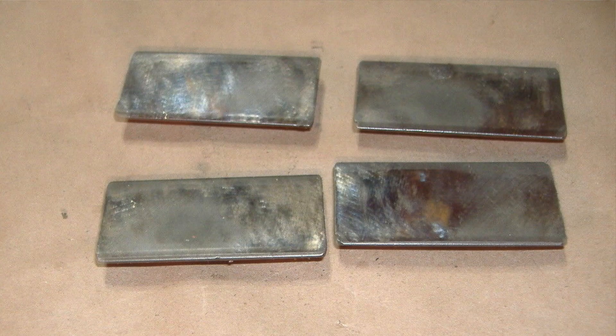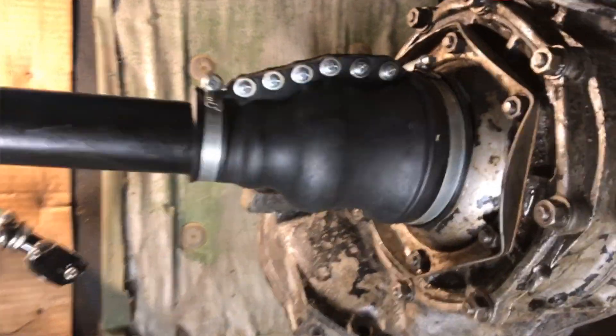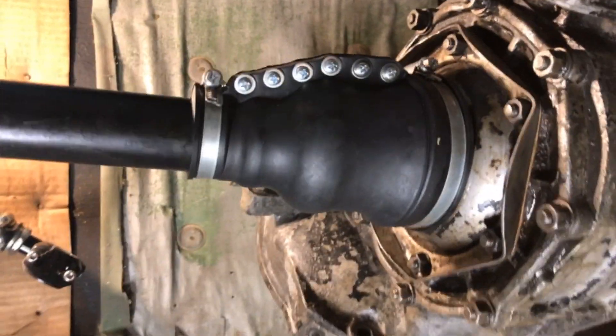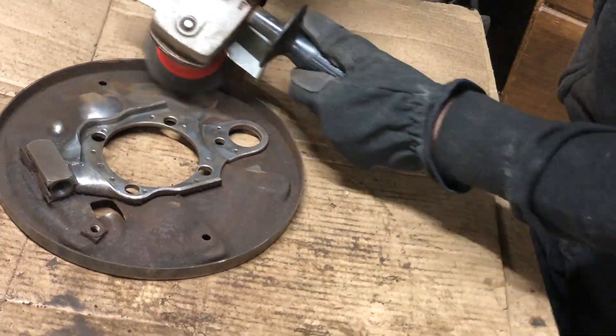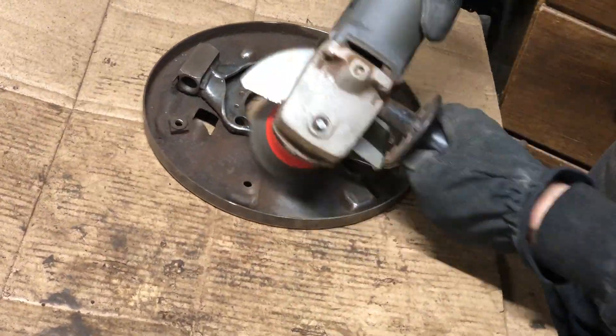I purchased some good condition used fulcrum plates on eBay and fit one axle into the transmission. I ended up using more gaskets than the kit I purchased came with, so I only have two left over to use on the other side instead of about five, which is what I needed for this side. The gaskets look relatively even in thickness, so I'm just assuming five will work for the other side.